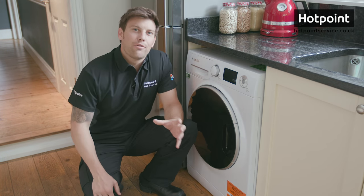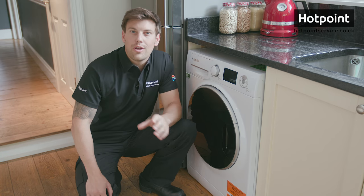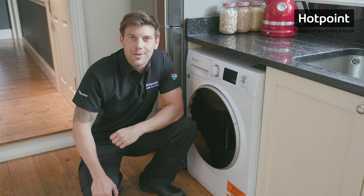Told you it would be quick. To order any replacement dispenser drawers for all models of Hotpoint washing machine or to book your local Hotpoint engineer, visit hotpointservice.co.uk.